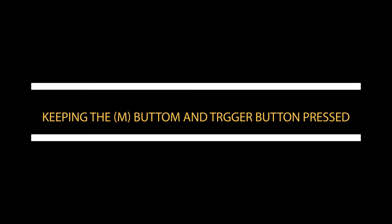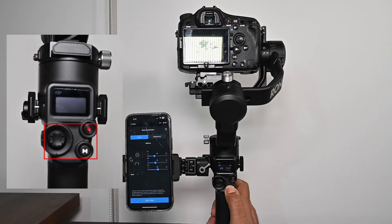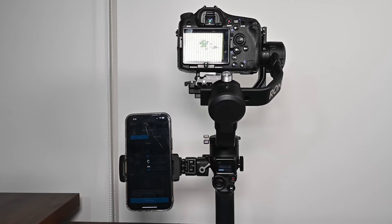The second method is on the gimbal itself. If we keep the M button and the trigger button pressed for three seconds, the gimbal will also auto-tune. This is how the gimbal can be calibrated using the physical buttons.